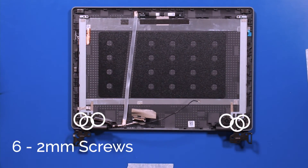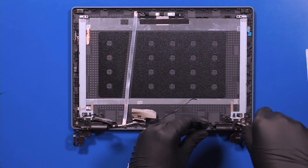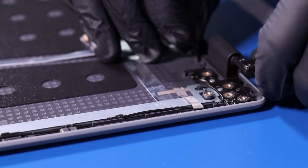Remove six 2mm screws from the hinges. Pull the LCD cable free from the hinge cover and now you should be able to remove it.